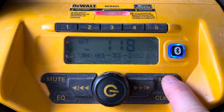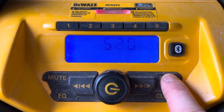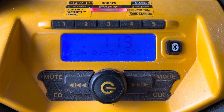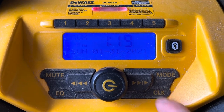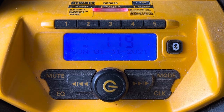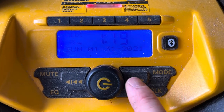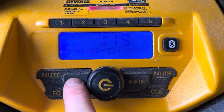What the instructions don't tell you is that you need to change the mode — you need to be in auxiliary mode. Once you change it to auxiliary mode, you can push the clock button and the year does start flashing, so you can adjust whatever you need.